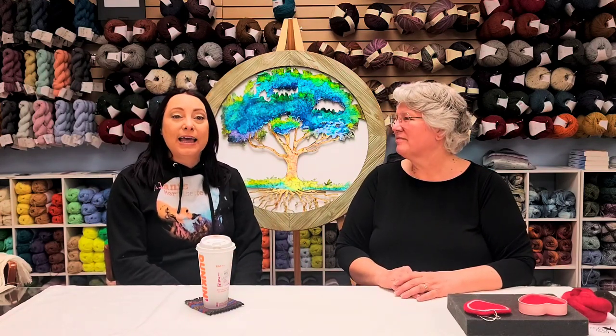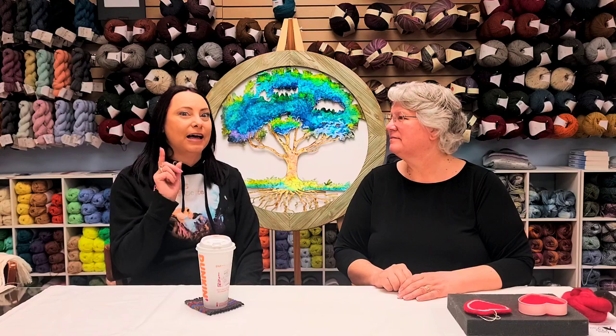All right, you guys have a great day and stay tuned — we're going to do part two of the weaving. And we'll see you again live on the 5th at 9:30 Eastern Standard Time.